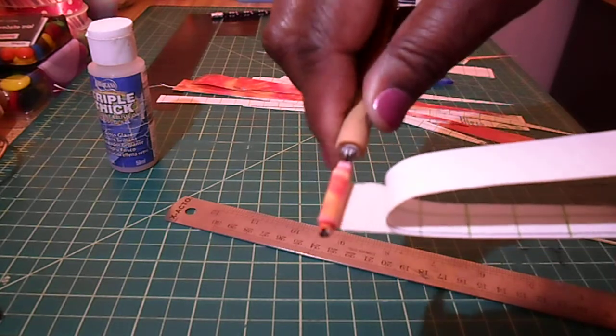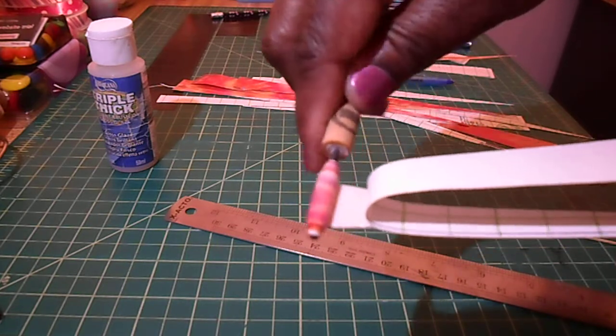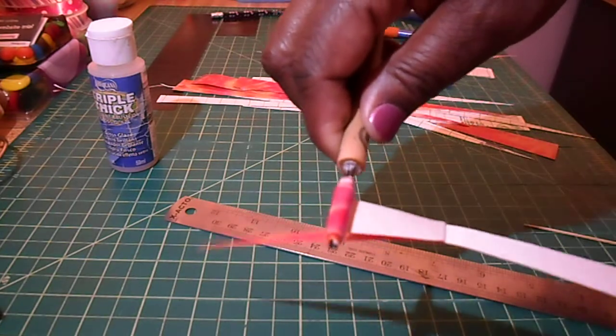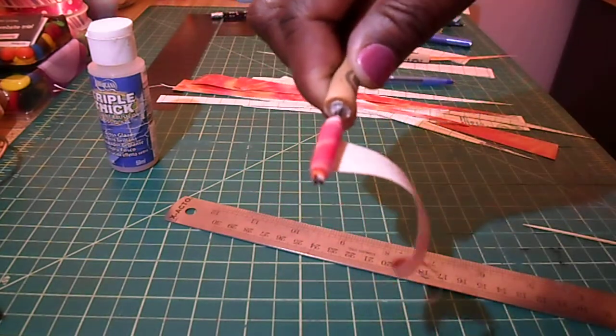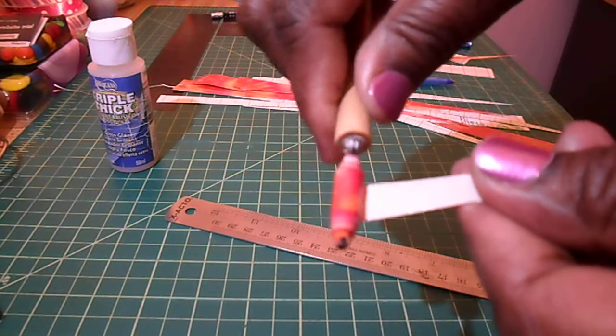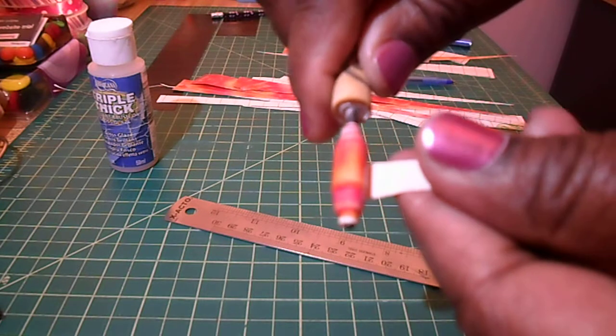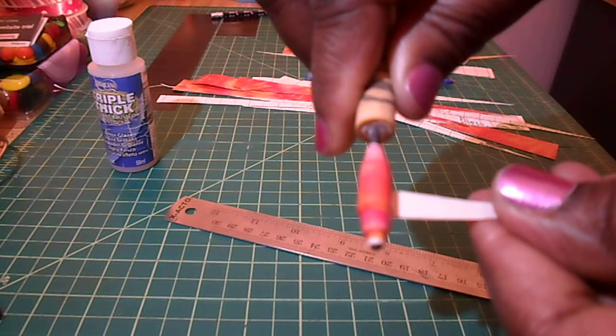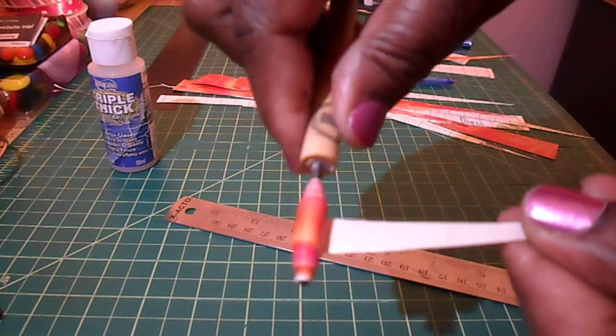The smaller you cut your triangles, the smaller your bead will be. You can do squares — it doesn't really matter. You just want to take your time, and if you mess up you can unroll it.